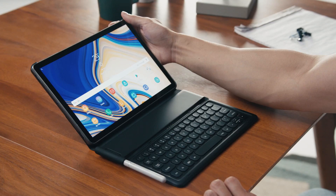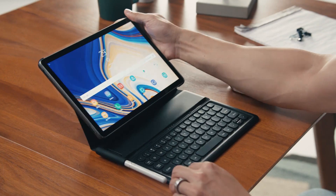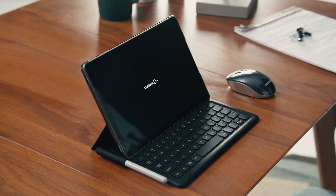But where the Tab S4 really sets itself apart is when it's time to get things done. We're introducing a new book cover keyboard with a refined, comfortable design, so you can type just like on a laptop. If you thought the keyboard made your tablet more productive, then you're really going to like this. For the first time ever on a Samsung tablet: Samsung DeX.